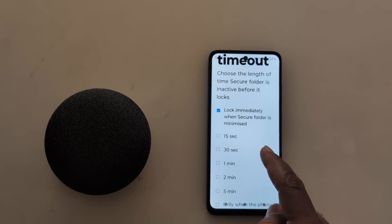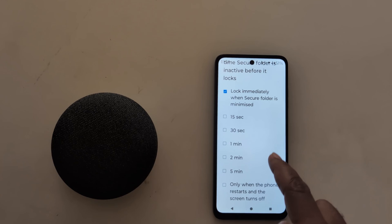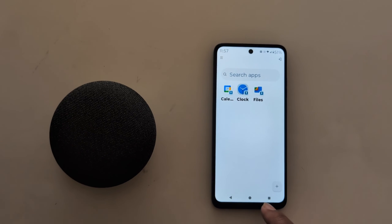In Secure Folder Timeout settings, you can choose the length of time Secure Folder is inactive before it locks. Options include Lock Immediately when Secure Folder is minimized, 15 seconds, and other intervals. Select the option you prefer, then go back. That's it for setting up Secure Folder.